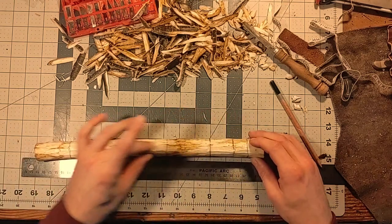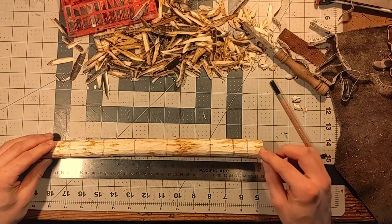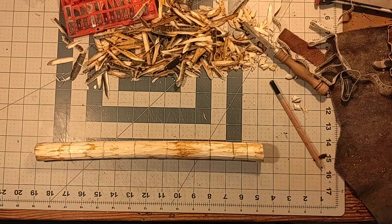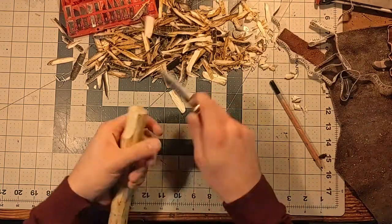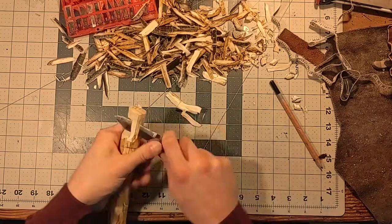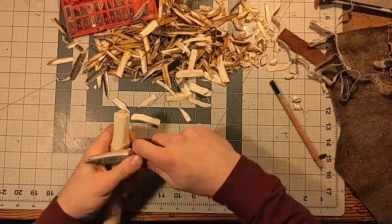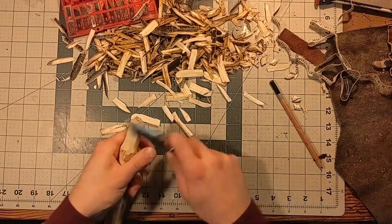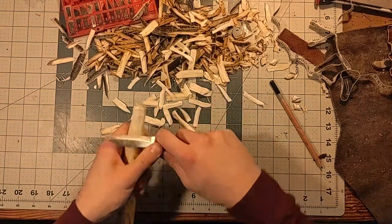Then we're going to have to taper the wand since the wand is thinner at this end than it is at the other. Alderwood is an excellent wood to carve wet because it has such a soft structure to it, at least until it dries and then it becomes harder. And so at this point it's almost like carving butter and you see the flakes just come right off of it.